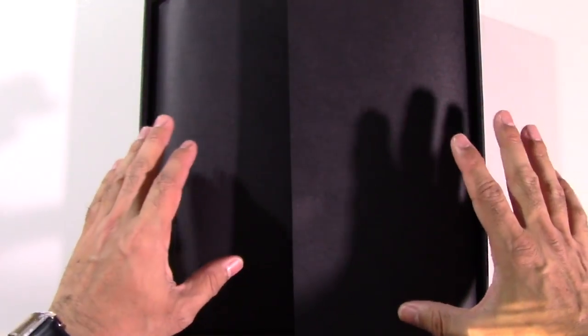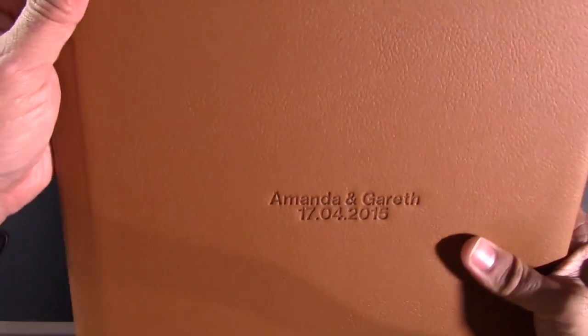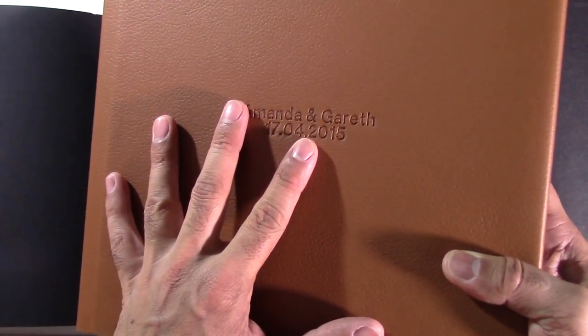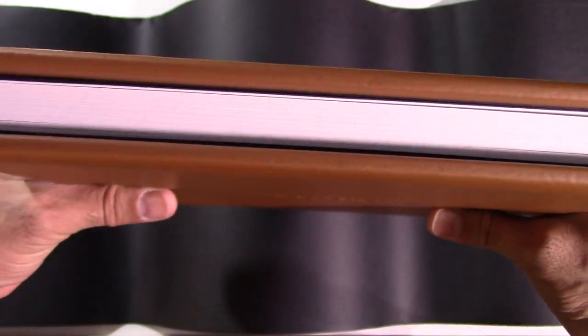This is the luxury wedding album. Take a look at this — there we have the album itself. It's a real nice smooth leather look. You can choose from a number of material covers, and I'll show you those on the screen now. Notice the name and the date that's debossed into the cover. Let me show you the thickness of this book.